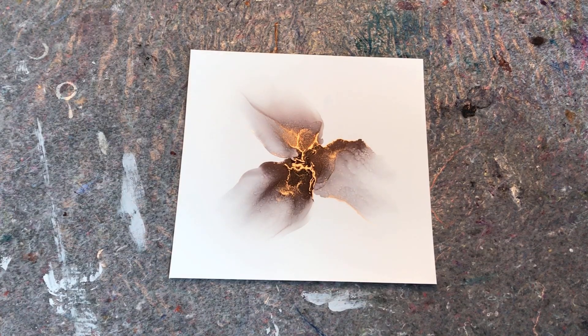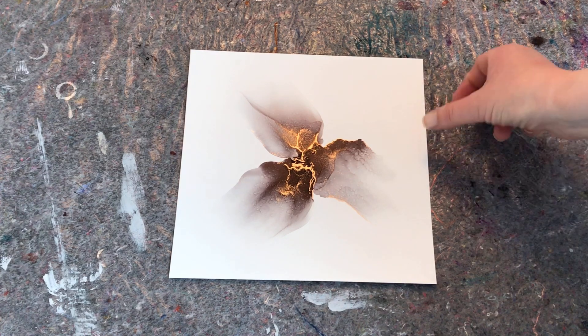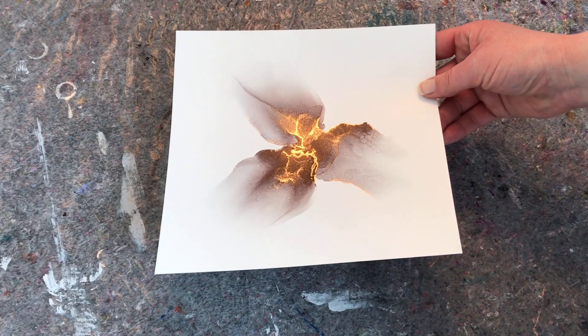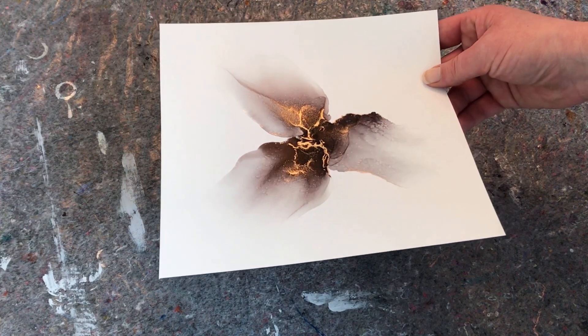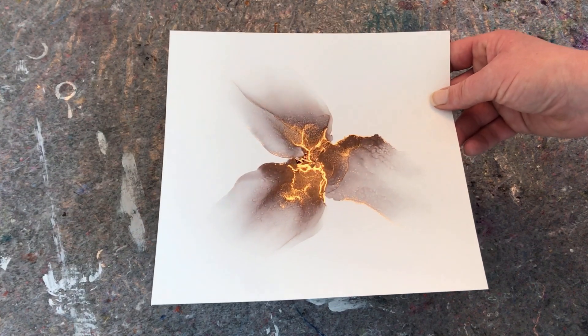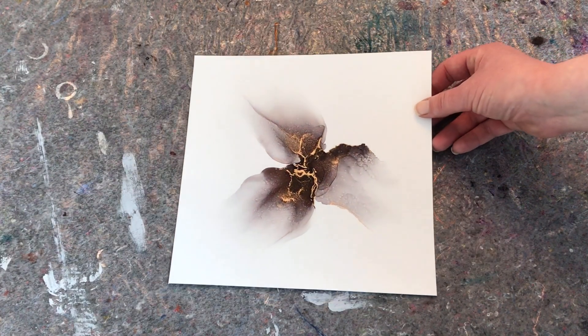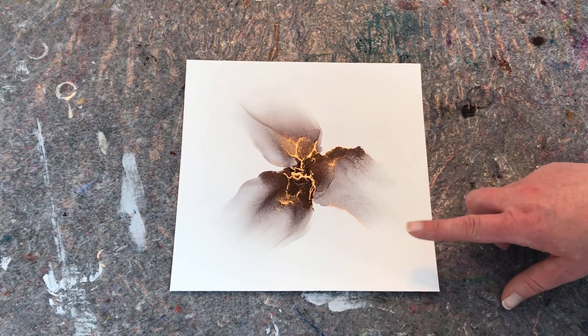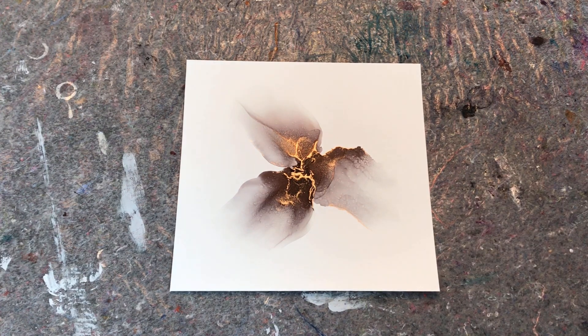Hey guys! This is a piece that I have just finished. This is a commission and I posted a photo of this on Facebook the other day in the Alcohol Ink Technique group, and the response was overwhelming. Some people asked if I had taped this for YouTube, and no I actually haven't. But luckily this is a two-piece commission, so I'm going to be doing a second piece very similar to this one. So if you want to see how I'm going to make that, just stay tuned.